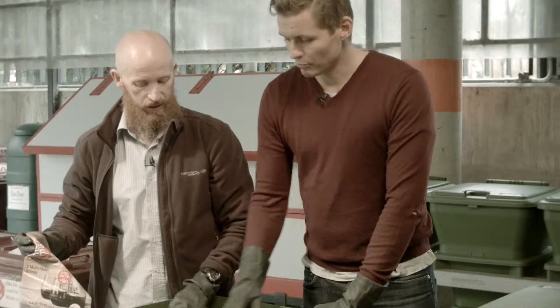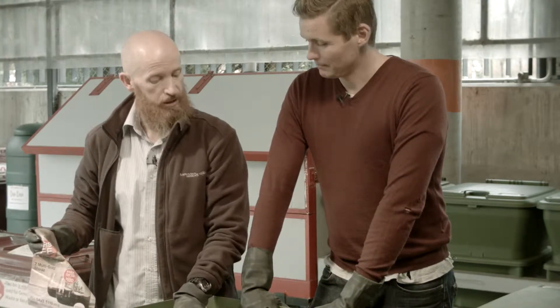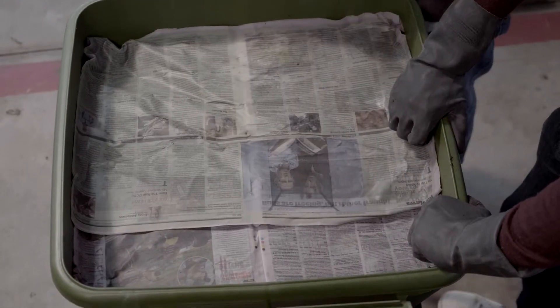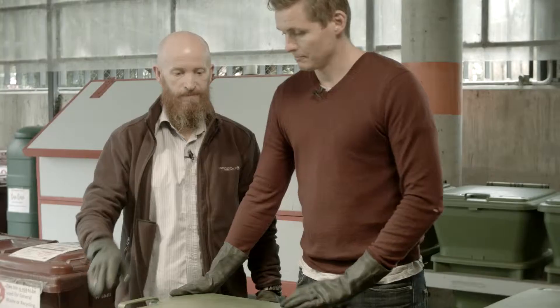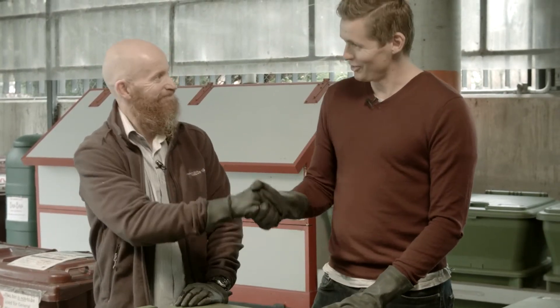It feels a bit like putting a blanket on — tucking them up into bed. You can put dry newspaper in here, then just put a bucket of water over it. Matt, if I could ask you to close the lid now. There you have it — a working worm farm. Simple as that.